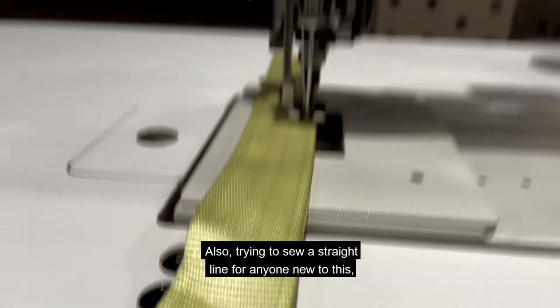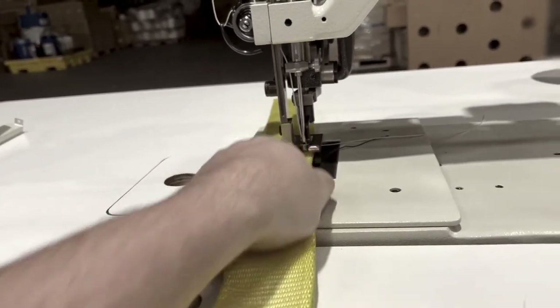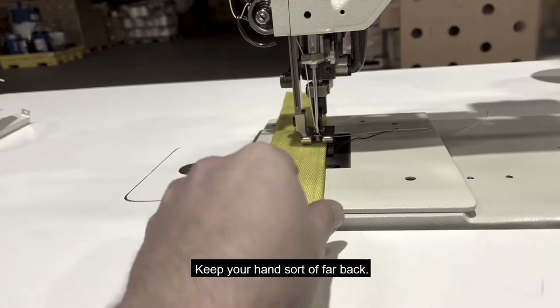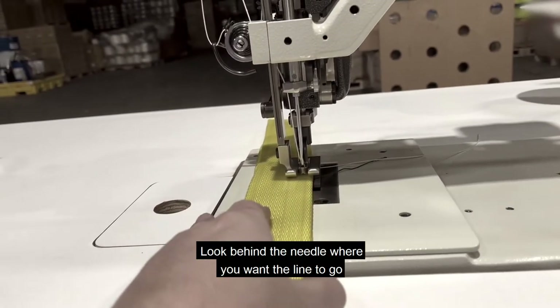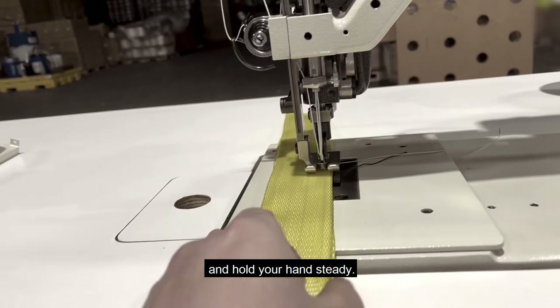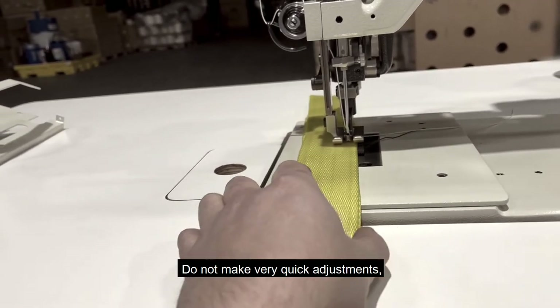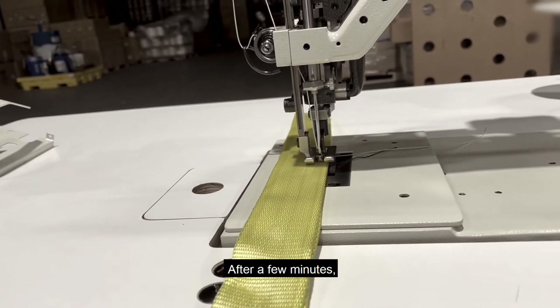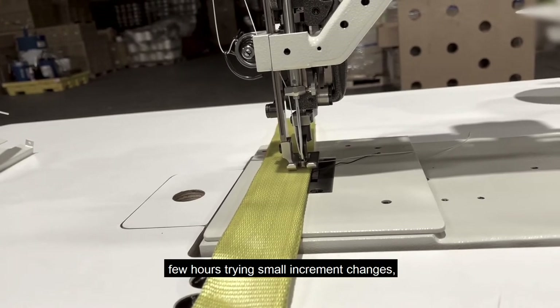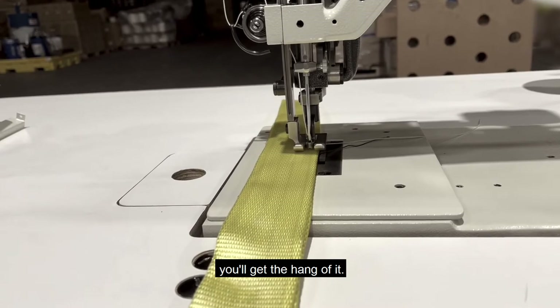Also, for anyone new to this trying to sew a straight line — I'm not an expert — keep your hand sort of far back. Look behind the needle where you want the line to go and hold your hands steady. Do not make very quick adjustments; make gradual adjustments if you need to. After a few minutes or a few hours of trying small incremental changes, you'll get the hang of it.